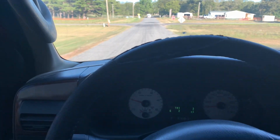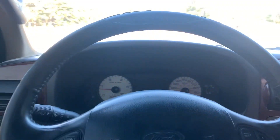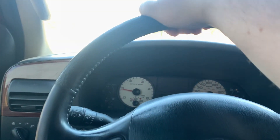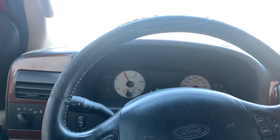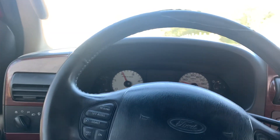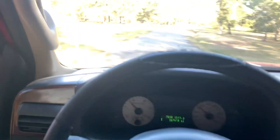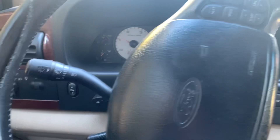Alright guys, she fired right up. Batteries are a little low so I'm going to take this thing for a quick little drive and see how it feels. I'm not going to really get on it until it's warmed up because it is kind of cold — it's five o'clock in the afternoon and 67 degrees. Things seem to start faster, which is nice, and it also feels like I've got more throttle response, which is nice too. We'll see what it does.